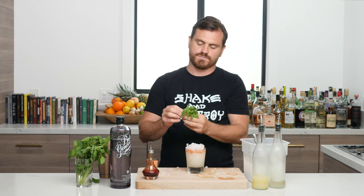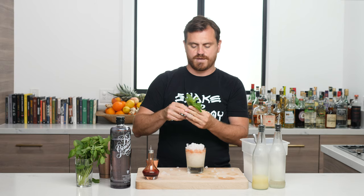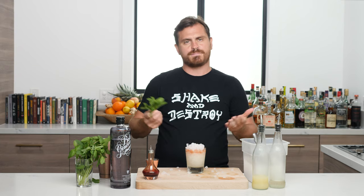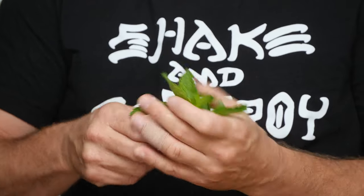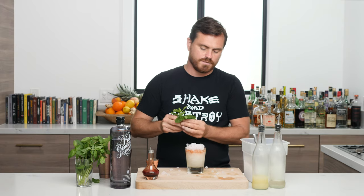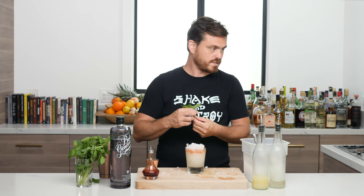Like a lot of bartenders, I like to slap the mint. Now Jeffrey Morgenthaler kind of came out on his Twitter being like, 'Hey bartenders, you're slapping the mint on your hand — what's up with that?' Apparently he says crushing is a little more effective. I like to slap — I like to look like I'm beating the mint into submission.